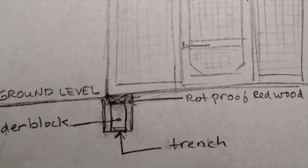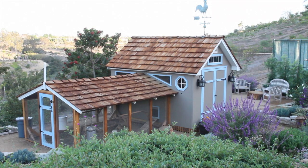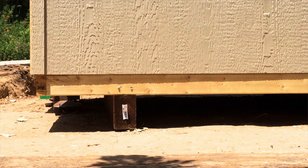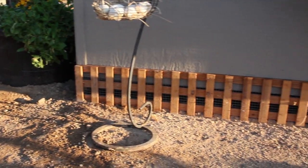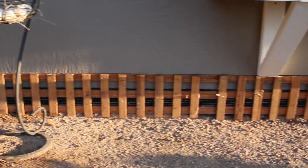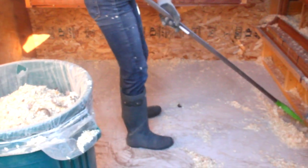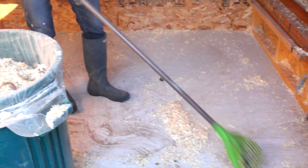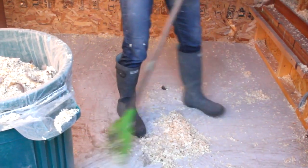Then we laid rot-proof redwood 2x4s level with the soil — that was our foundation and our predator-proofing technique for this run. My coop has a wood floor and it sits on a wood frame, so we attach the lattice with hardware cloth to the base of the coop, discouraging rodents and snakes. If you have a wood floor, you can add a sheet of inexpensive vinyl to keep it from absorbing moisture, and this also helps with cleaning the coop.